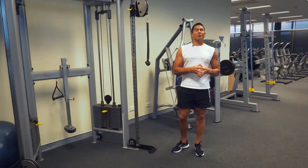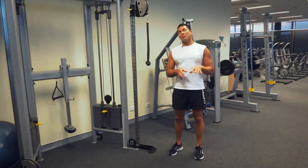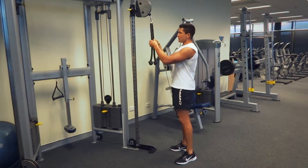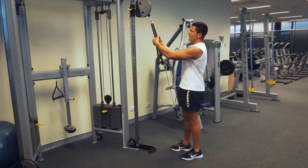G'day, Dimitri speaking from exercises.com.au. Today we're doing rope press down. We've got our cable machine set up ready to go, pulleys nice and high locked in position, got our rope here. I'm going to grab it about halfway down.